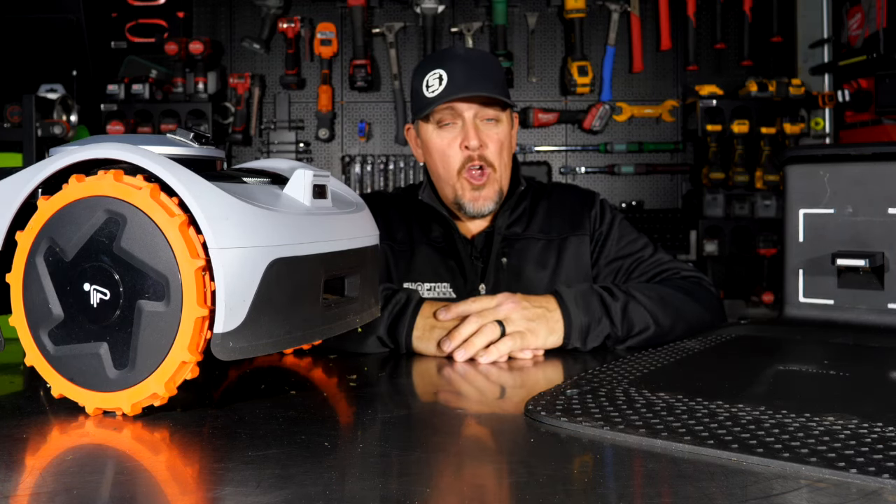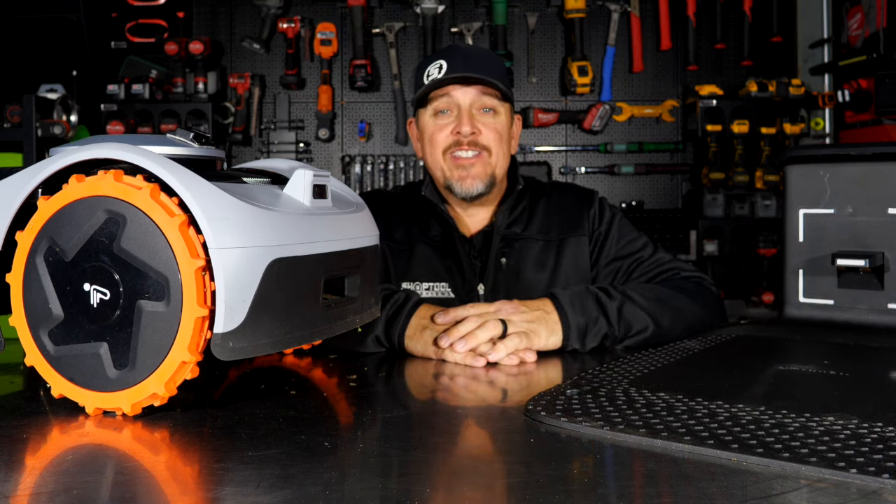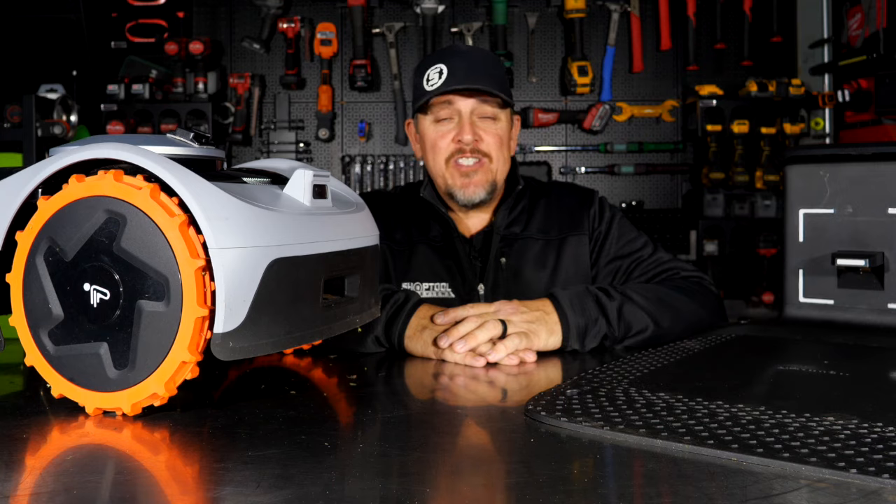Have you ever cut your lawn from your favorite recliner or lawn chair, or maybe while you're at your favorite ball game or even out to dinner? Well, if you haven't, you may want to check out the Navimo from Segway.